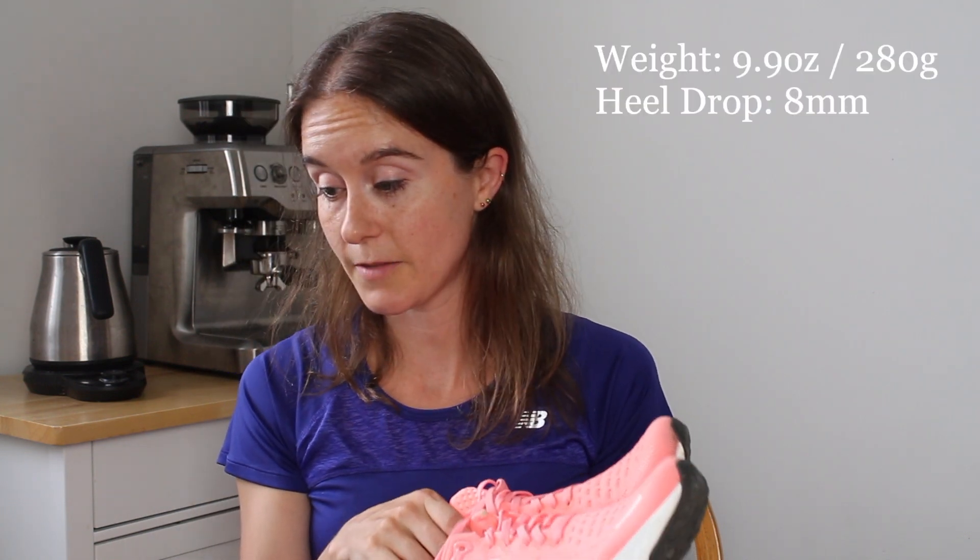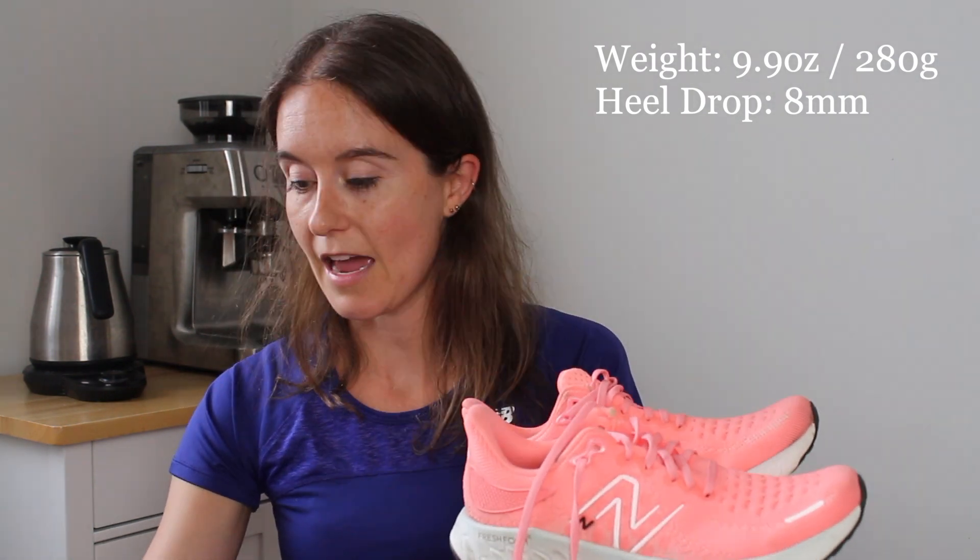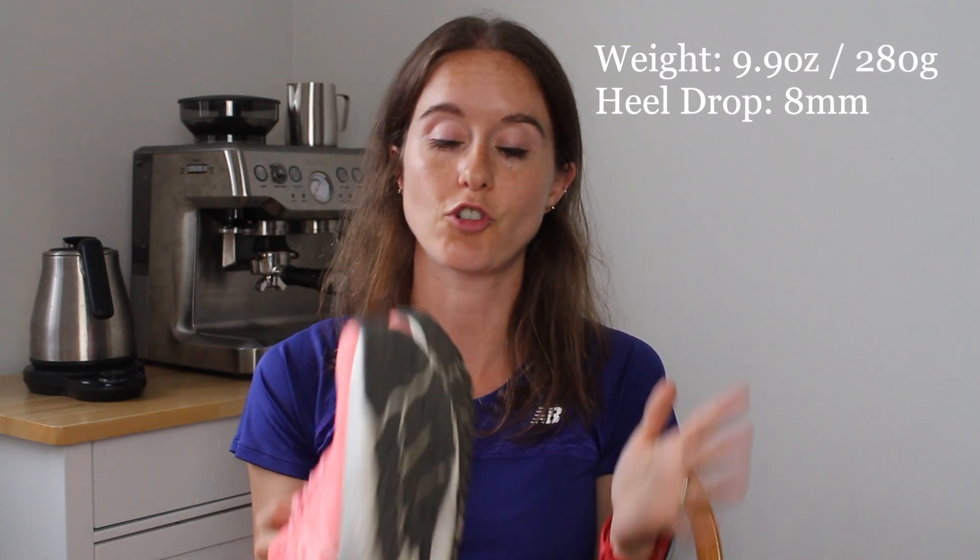They're comfortable. They have a good amount of cushioning, as you can see on the stack height here, and they can hold up to lots of mileage. They're very durable — the sole here, I know these shoes will last a long time. I just find them a little heavy, and the Fresh Foam X just doesn't give me anything. It doesn't give me any pop, nothing super special. The specs on this: it weighs about 9.9 ounces or 280 grams. If you think of the Mach, it was 7.10 ounces, and then these babies are almost 10 ounces. And they have an 8 millimeter heel drop.